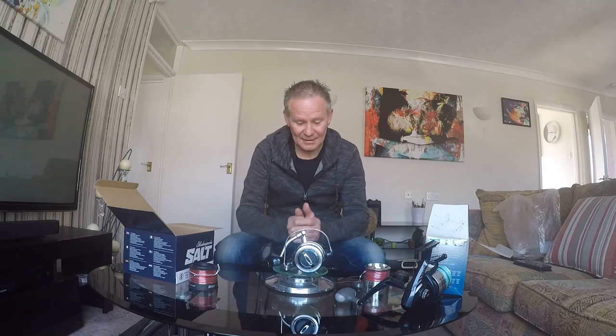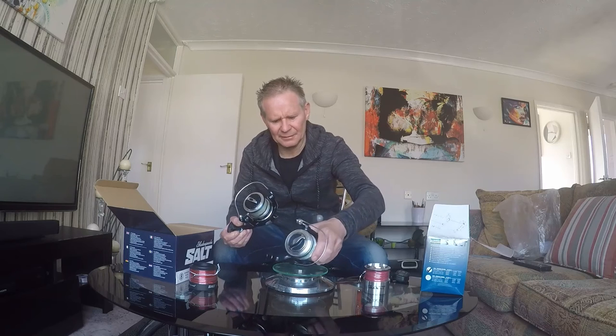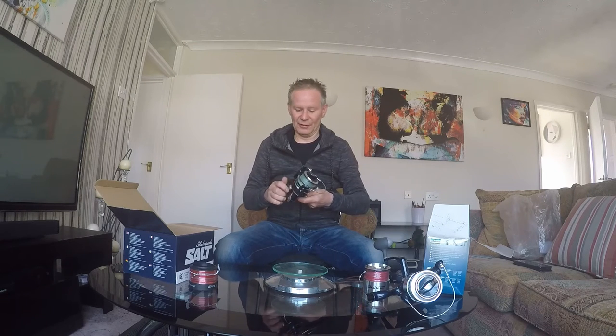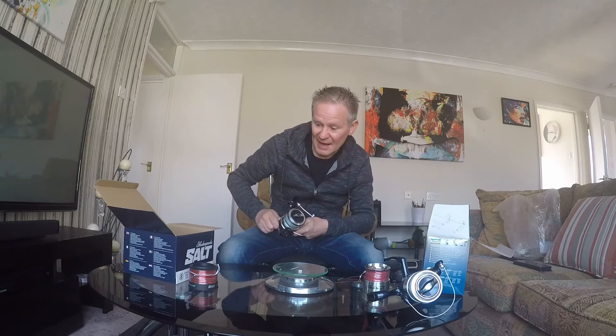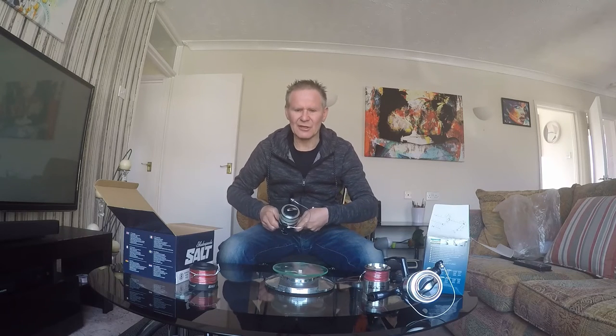The surf model is coming in at 630 grams, so that's a whole 200 grams lighter than the standard at 830 grams. If you went for the 50 or 60 version of this, you could quite happily use it for spinning for bass from the shore. This one actually has eight ball bearings, so you're getting twice the amount.